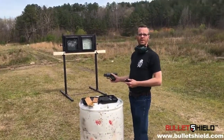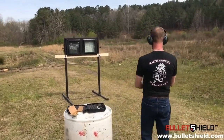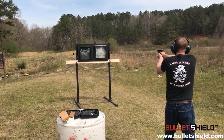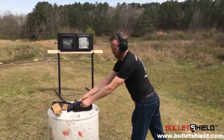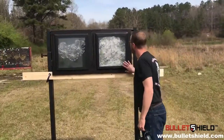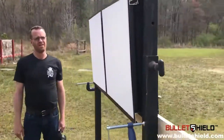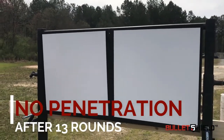So now I'm going to load up my magazine and shoot one of these windows until it fails. All right, I've got 10 rounds in the next magazine. We can see we've got a total of 13 rounds in this shield — it's taking some abuse. Let's go around the backside and see what happens. How about that — 13 rounds, no penetration. I say we load up another 10 and see what happens. Bob, what do you think? Let's do it.